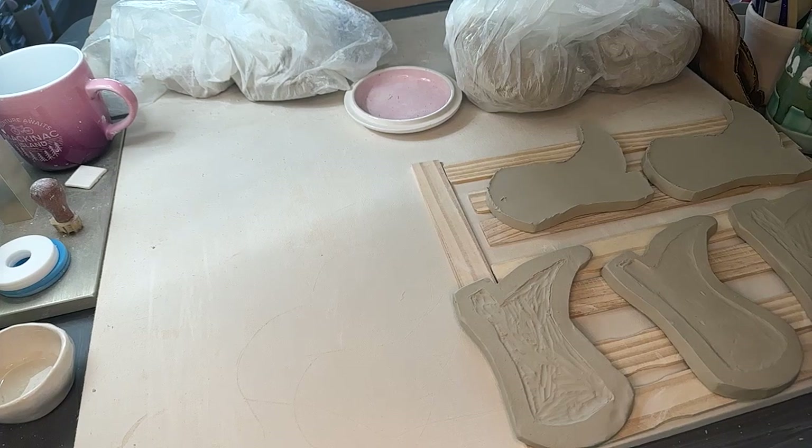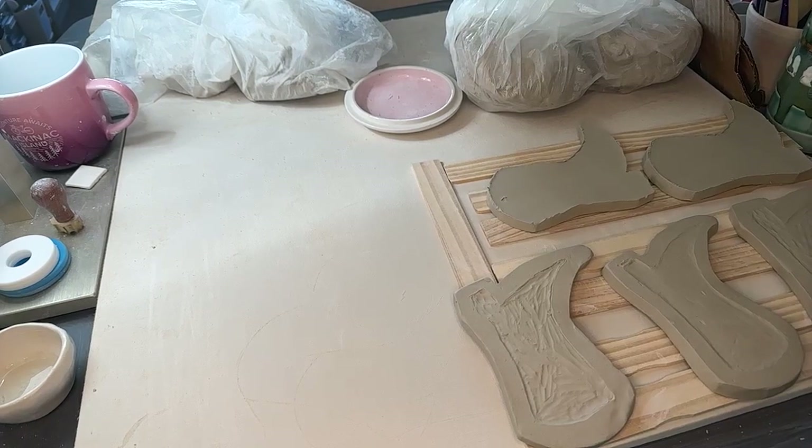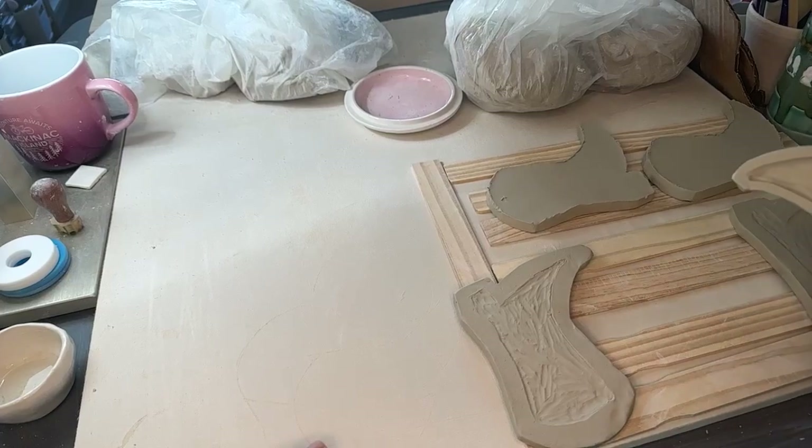Hi, it's me JC, back with another Saramacour livestream. We are still working on our cowboy boots. Wow, we did not do a ton yesterday.